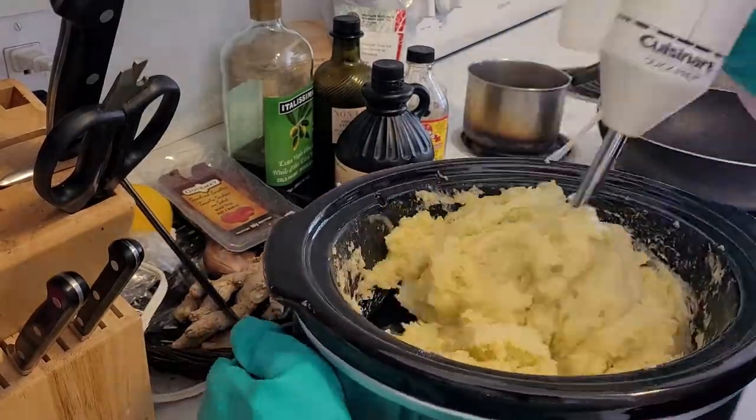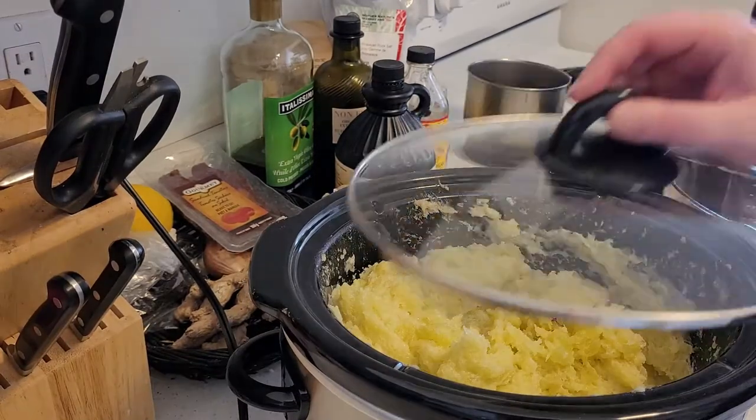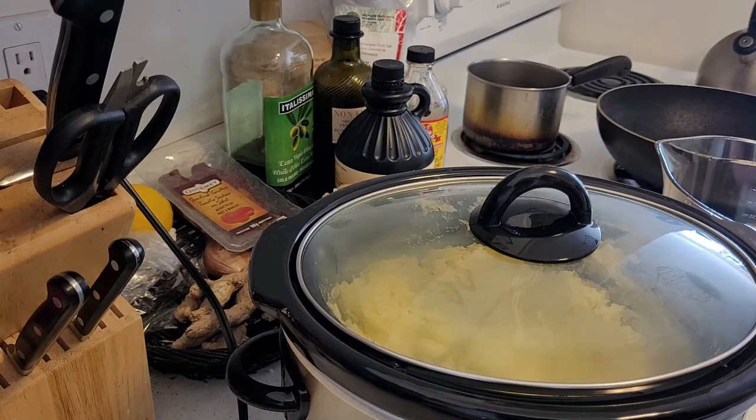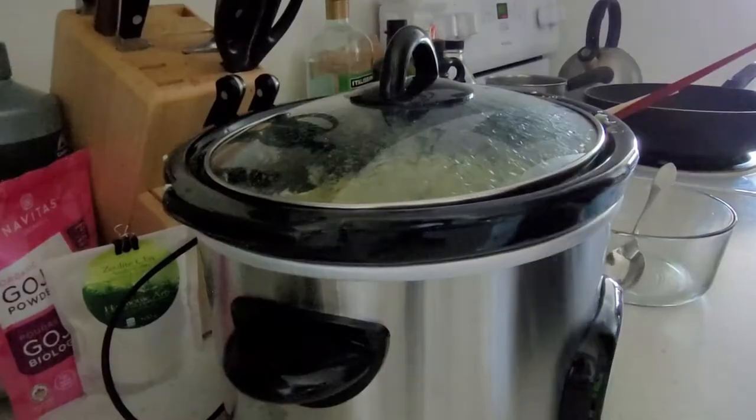Eventually the fats, the oils, and the lye form a paste. I tested the paste to see if the fats and the lye had combined to make soap. That's also called saponification.